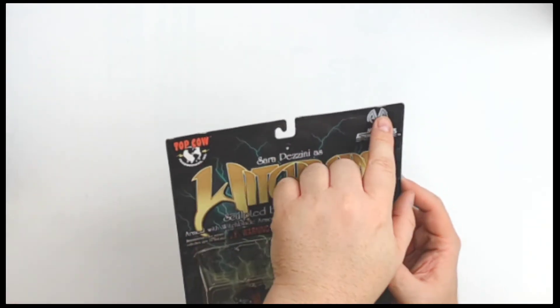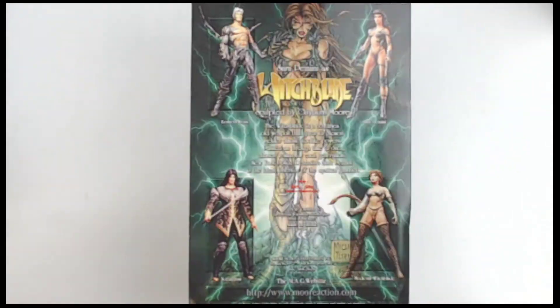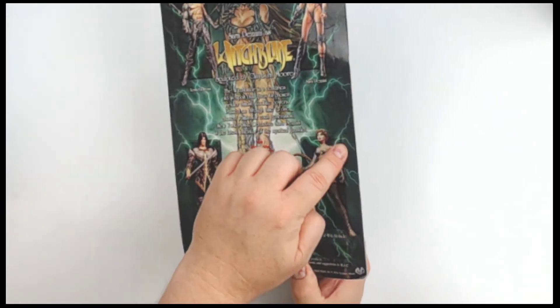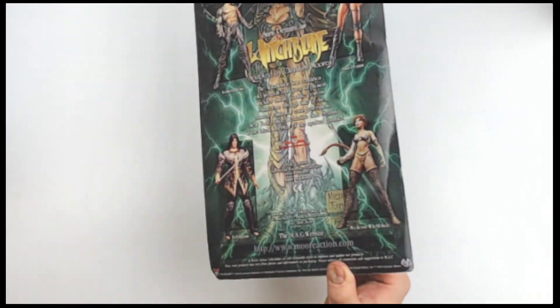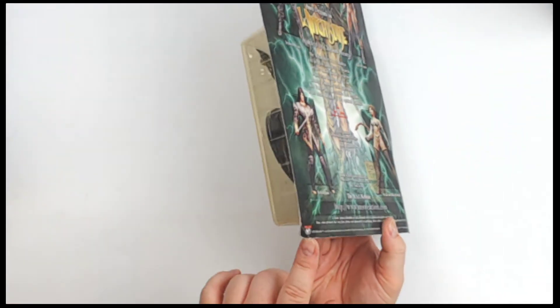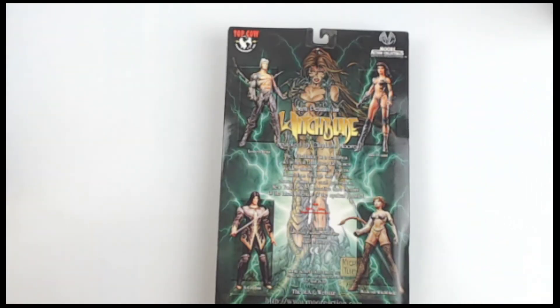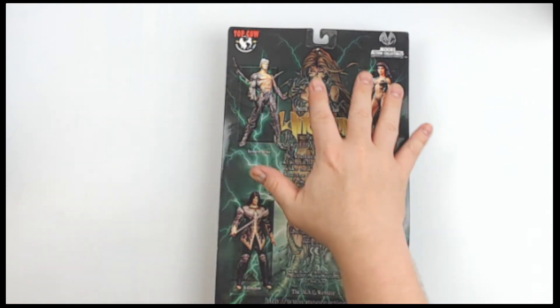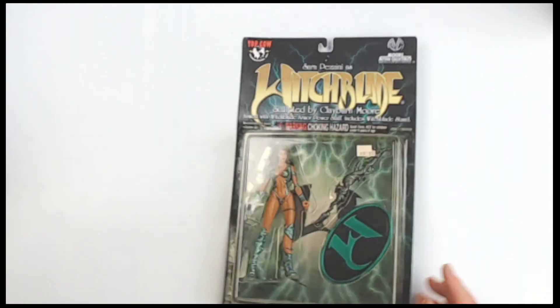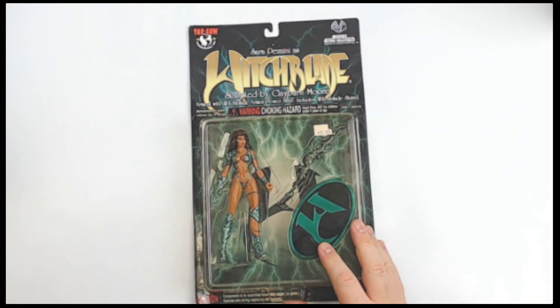Maybe a little bit of a ding right there, slightly. Some bending to this side. We'll flip it over — you can see that bending a little bit better from this angle. You can definitely see that more clearly. But otherwise pretty good. A couple of scrape-ups in the corners, but the rest is looking good. You got that hole where it was displayed, but if you're going to display it like that yourself, it's already pre-drilled for you.